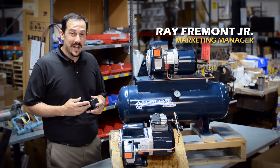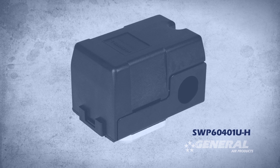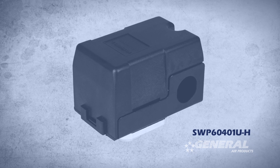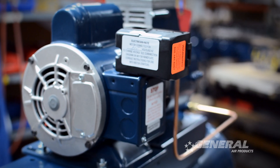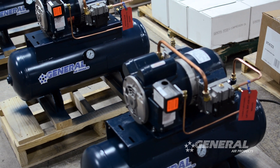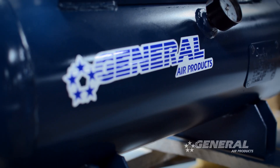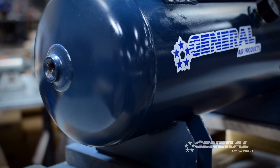Hi, I'm Ray Fremont Jr., Marketing Manager for General Air Products. I'm going to tell you how to adjust the pressure on an SWP60401U-H pressure switch. The SWP60401U-H pressure switch is used on all of our OL Plus riser and tank-mounted air compressors from 1.6 horsepower to 1.5 horsepower.